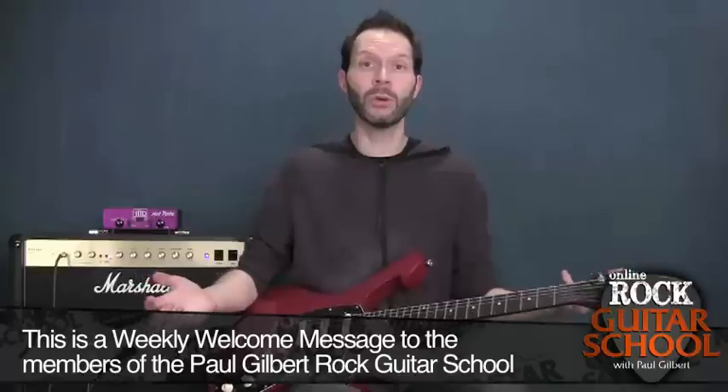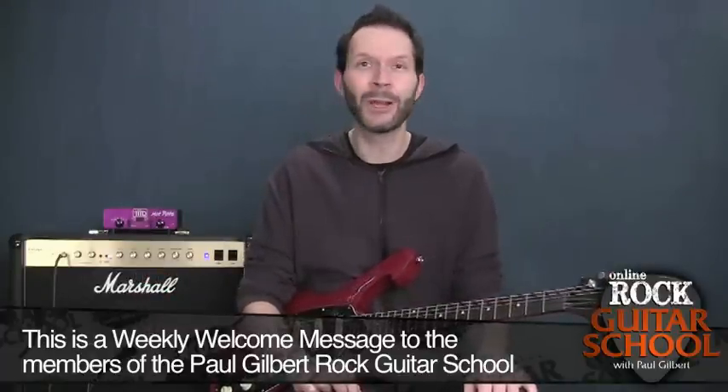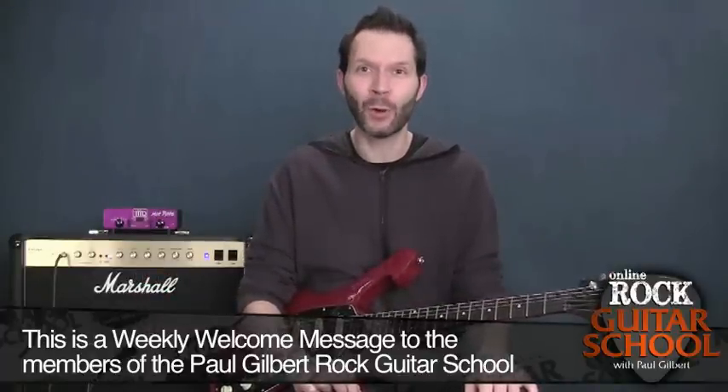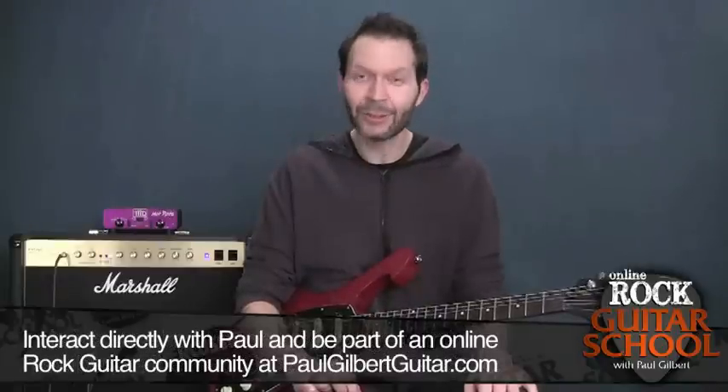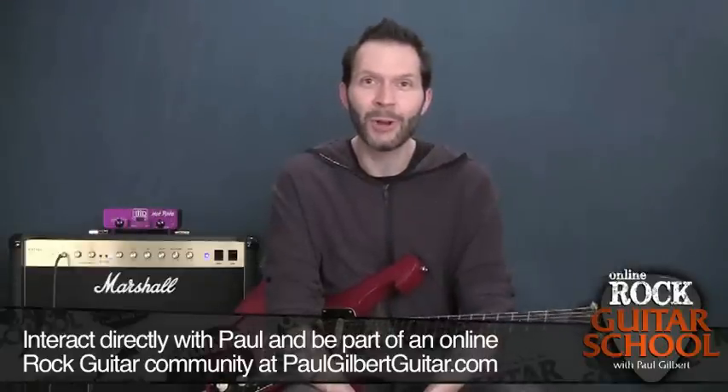Hello everybody, happy new year! I'd like to welcome all the new people that have signed up — we're gonna have a great time, you're gonna learn a ton and so am I. I'd like to thank all the people who have been here since the beginning. I'm just excited about electric guitar in 2013.